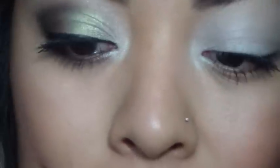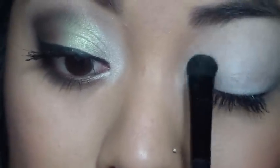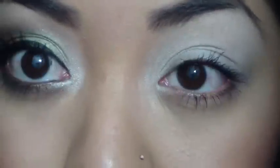If you don't have this, you can use the NYX Jumbo Pencil in Milk, or if you don't have that, just get any eyeshadow base. I'm going to be using this little eyeshadow brush and taking this brow bone color, applying that in the inner corner — just tapping off the excess because it is a little powdery — and applying a little bit also onto the lid.